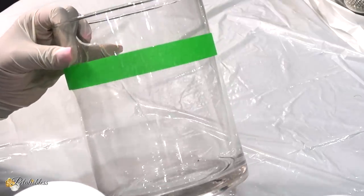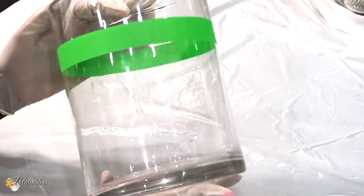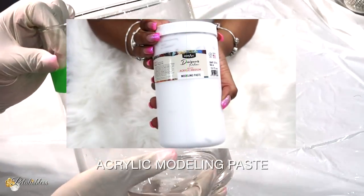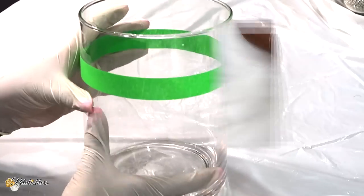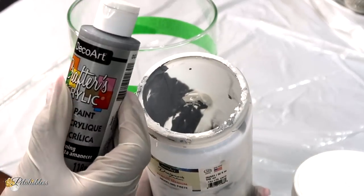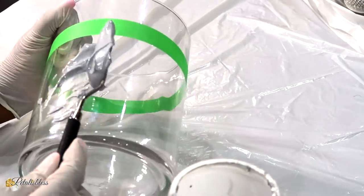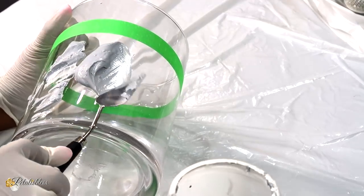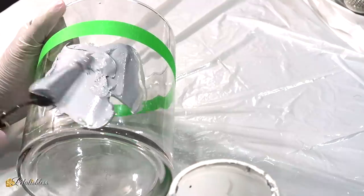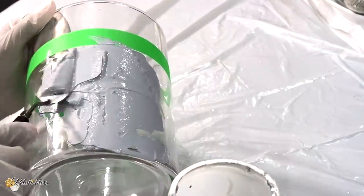I taped off our vase because we are going to add some of this acrylic molding paste to add some texture. I have this mixture here that I had mixed up with some silver acrylic paint from before — leftover which I want to use again. So we are just going to add it to our vase; all I did was throw the paint in there and mix it up.